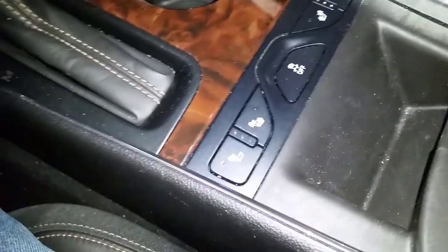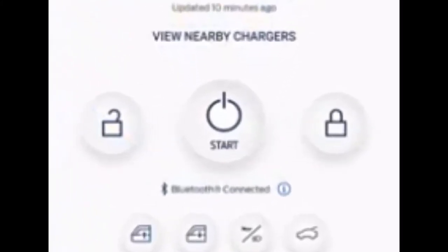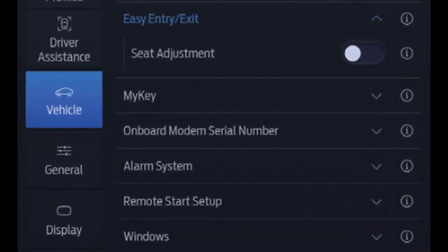Explorer models, the EcoSport, and the all-electric Mach-E use a location in the front of the center console. Drop the fob into the slot with the key ring up and the buttons facing the back. Note also that the Mach-E can be started with a smartphone app and/or a passcode inputted on the touchscreen if the key fob or phone is not recognized.